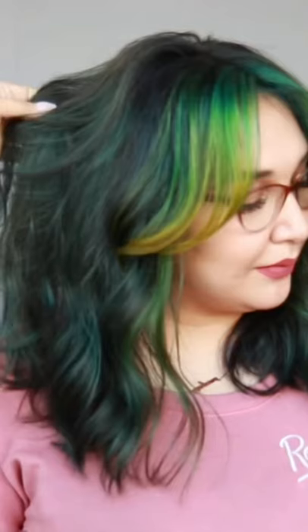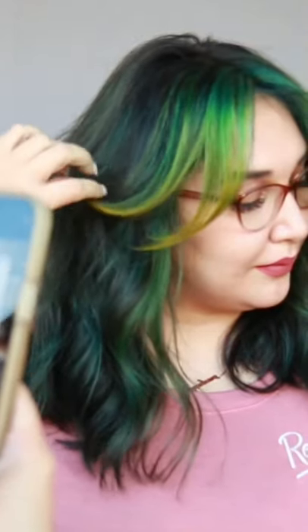Here's my final result of my bold money piece with a green to yellow color melt using all Kenra color.